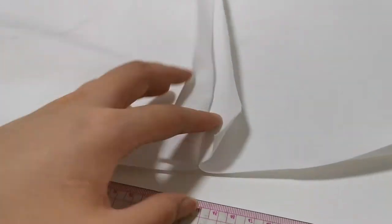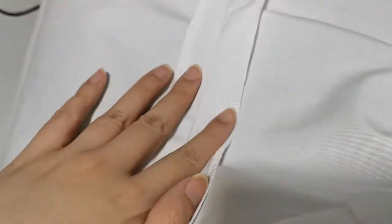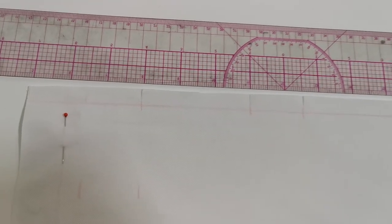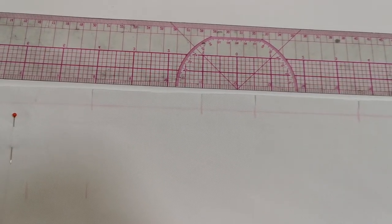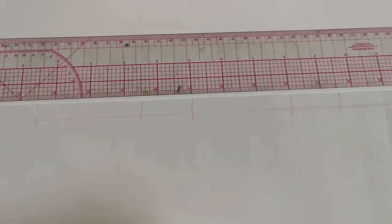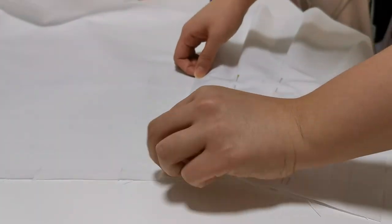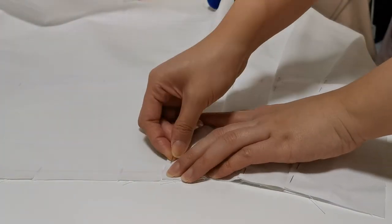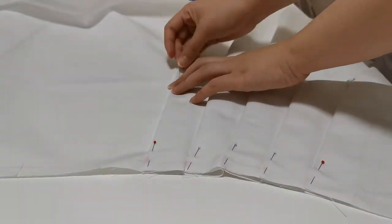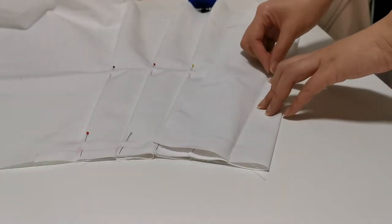After sewing the side seams together, we will need to overlock the allowance. The pleats are 1 inch and a half apart from each other, and then 3 inches to be folded in — and repeat. You can see here as I fold the pleats gradually towards the hip and lessen the pleat allowance to ease the waist and hip ratio, so the skirt opens up evenly. Now it's time to sew the pleats together.